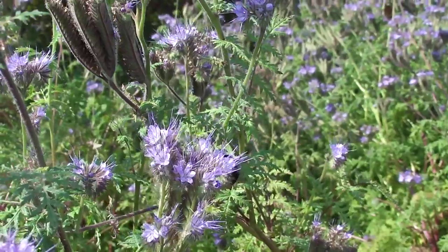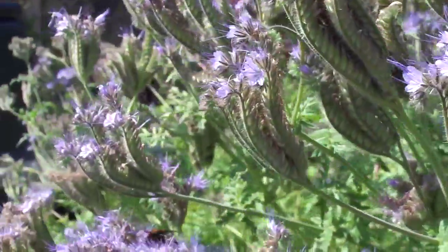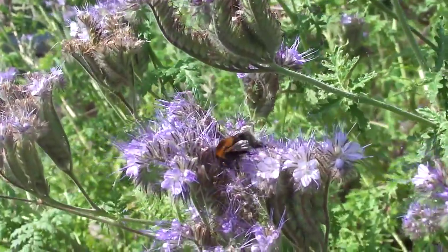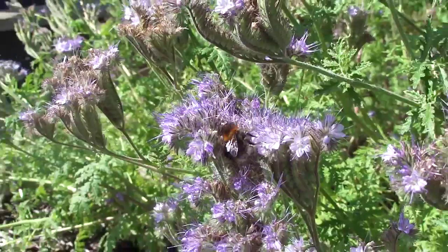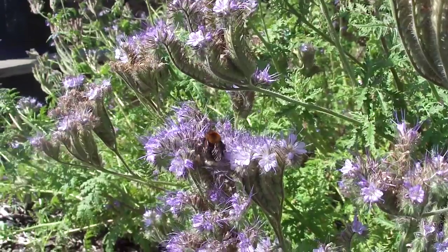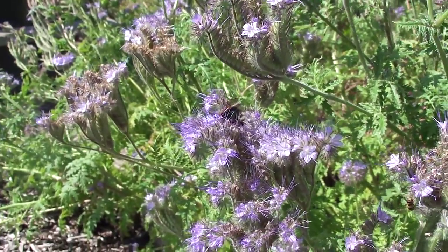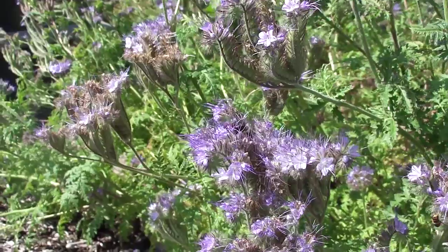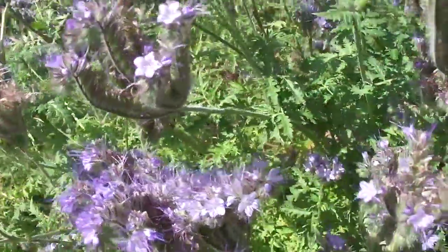But even more exciting — a tree bee! So this is a Queen, a newly emerged Queen tree bee. I've never seen one of the Queens before. I think it's a Queen anyway because all of the tree bees — this is Bombus Hypnorum — and all of the tree bees that I've seen before have been quite dinky.